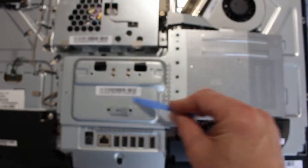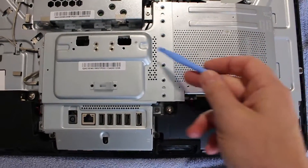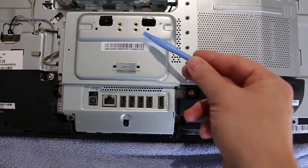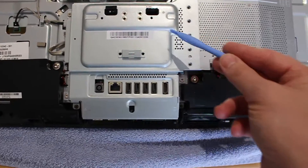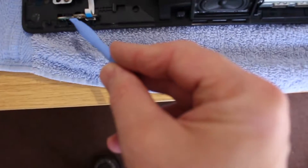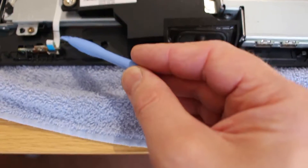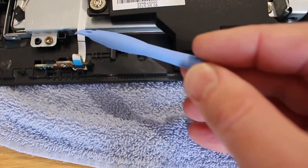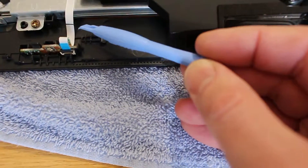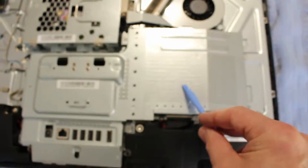That cable was bent quite harshly at 90 degrees. This plate I'm pointing to holds the stand but it's also where the motherboard sits underneath. The four screws here are what your stand screws into. The bend on the cable was really tight and it looked like it was putting pressure on the cable itself. We basically put it 90 degrees out and put an easier bend in it, and it seemed to work. The customer is aware of the repair.